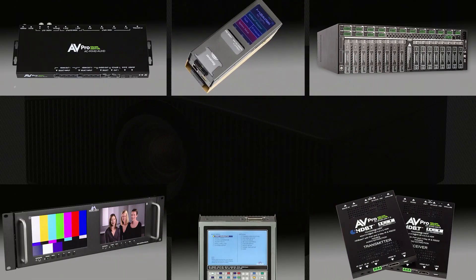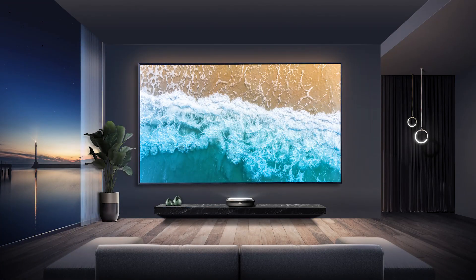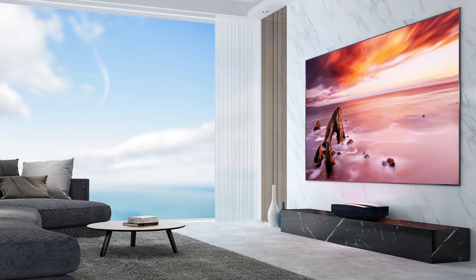Hello everyone, it's Phil Jones from Projector Reviews and joining me is Mark Major from Hisense. Today we're here to talk about one of their hot new products from their laser TV lineup, which I'm actually reviewing and I am in love with it. Before we get started, we'd like to thank our sponsors Meridio and AV Pro Edge for helping us put on the Fall Projection Summit.